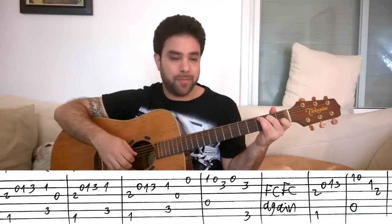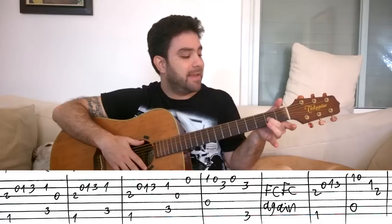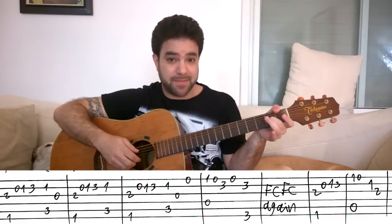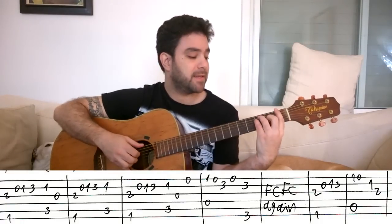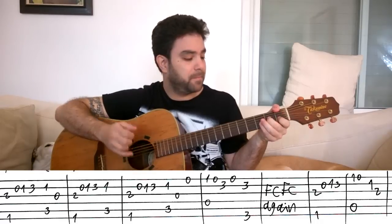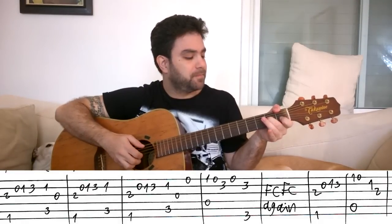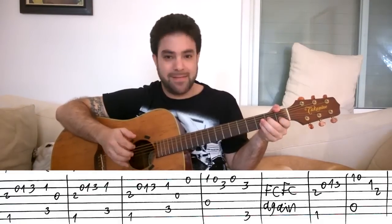It starts with an F chord, but you want to put it on like this: 2 on the 3rd string using your 2nd finger, and the thumb for the F bass note, 1 on the 6th string. Why is that? Because you want to keep your fingers free to play the melody that comes next. On the 2nd string you have 0, 1, 3. So instead of playing this and letting go of the chord, you put this on and then you have fingers free to pick it while the chord still rings.